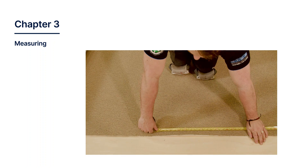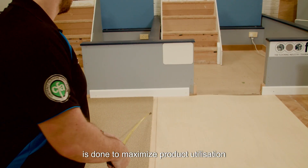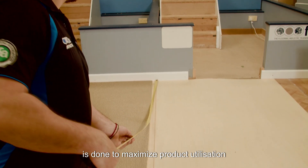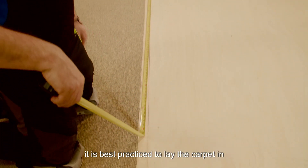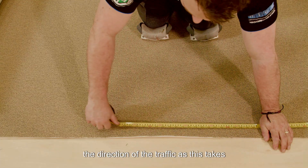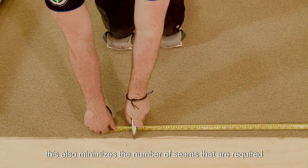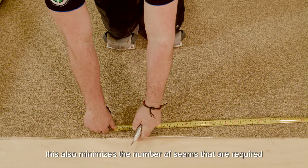Chapter 3: Measuring. It is critical to ensure accurate measuring is done to maximize product utilization. It is best practice to lay the carpet in the direction of the traffic, as this takes maximum advantage of the wear characteristics of the carpet. This also minimizes the number of seams that are required.